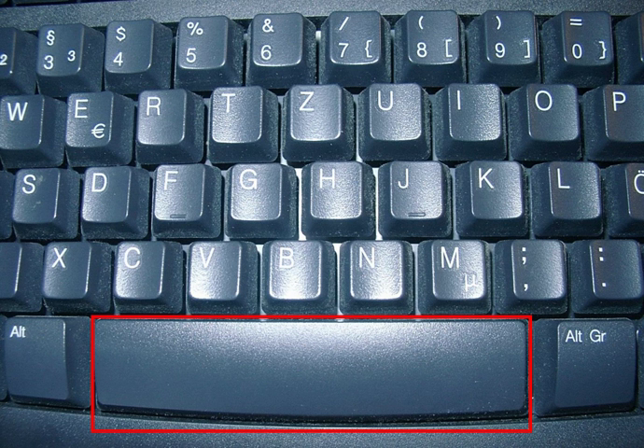A typical space bar key is very large, enough so that a thumb from either hand can use it, and is almost always found on the bottom row of standard keyboard layouts.